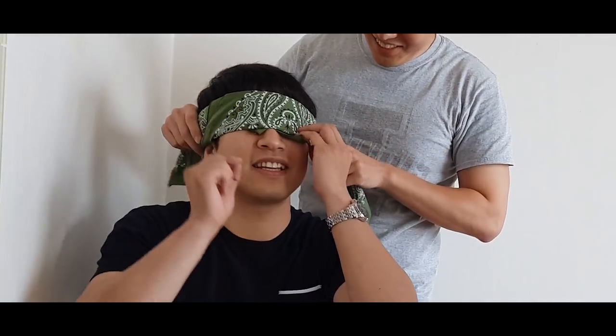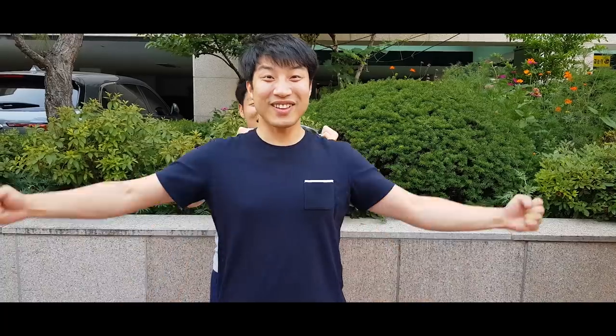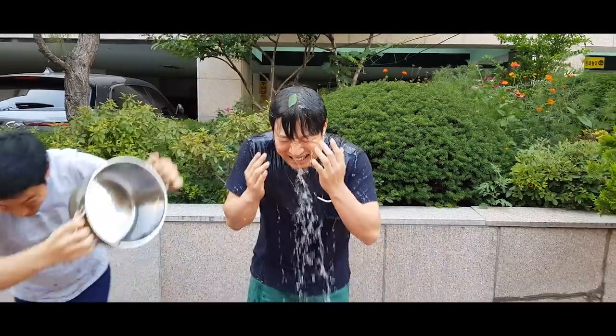Before I start, I want to give a shoutout to my friend Taeju Yoon, who requested this recipe and came over to be my guest for this video. We shot a couple videos while he was here, so he subscribed to see what we came up with. Thanks Taeju, you're the best!